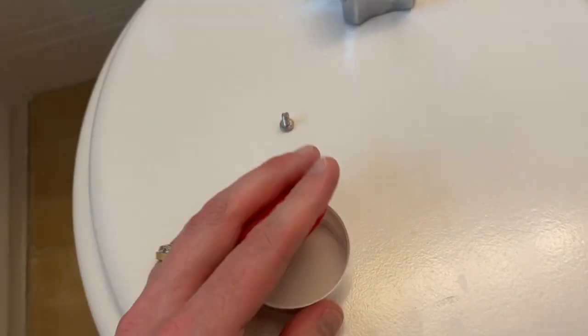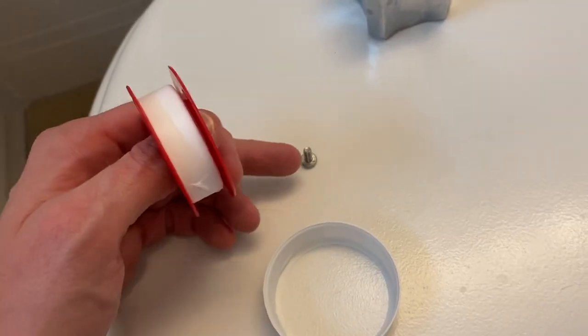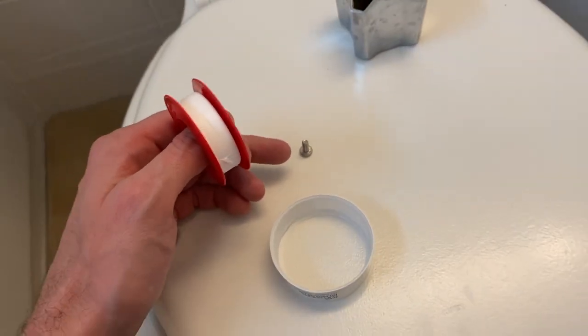In my hand now is just some Teflon tape I purchased from my local Lowe's. Let's go ahead and wrap that — one wrap of Teflon tape around the thread of that screw.